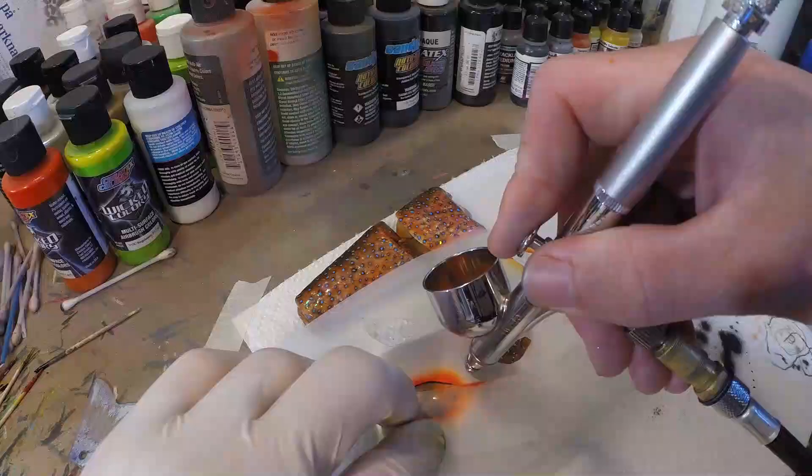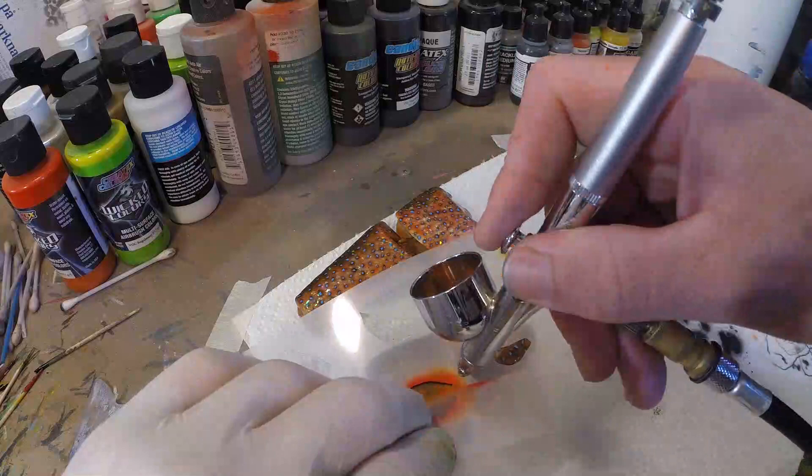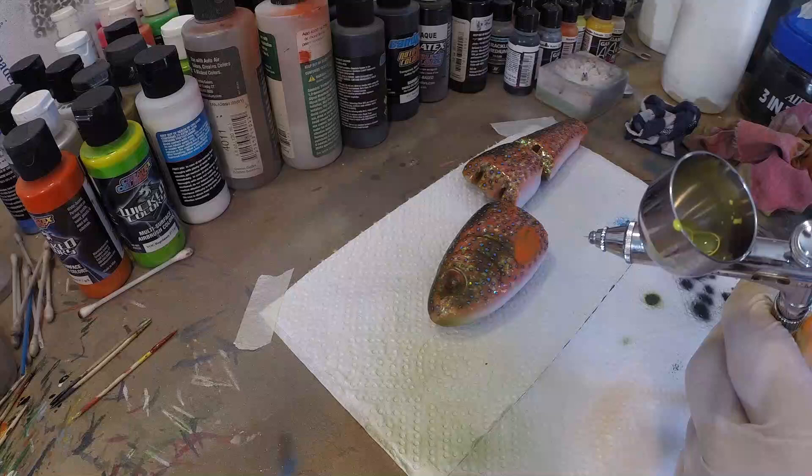So now I got some Wicked Opaque Basement Yellow Vanadate in my chamber. It's quite thinned down so it's a little more transparent, and we're just gonna build up a little layer on the beginning of the fins so that it becomes a little lighter.